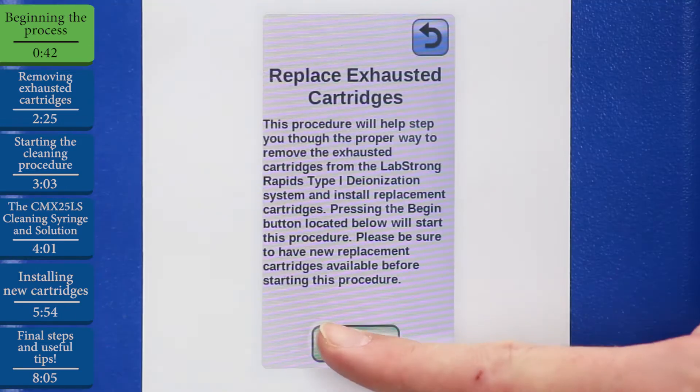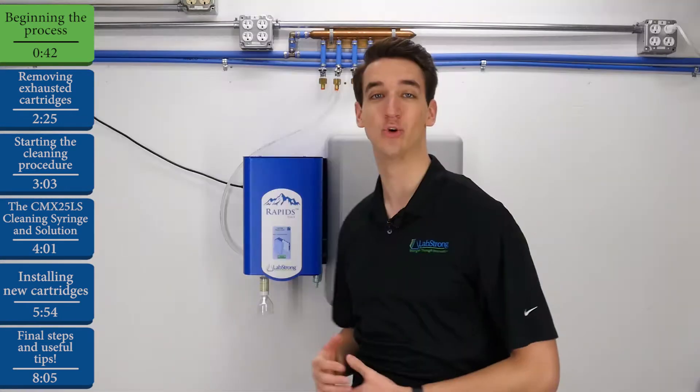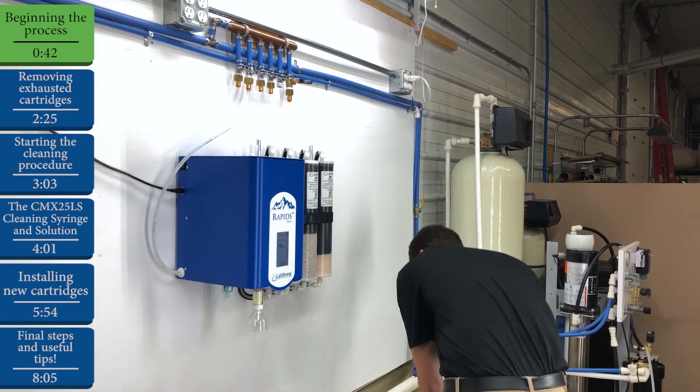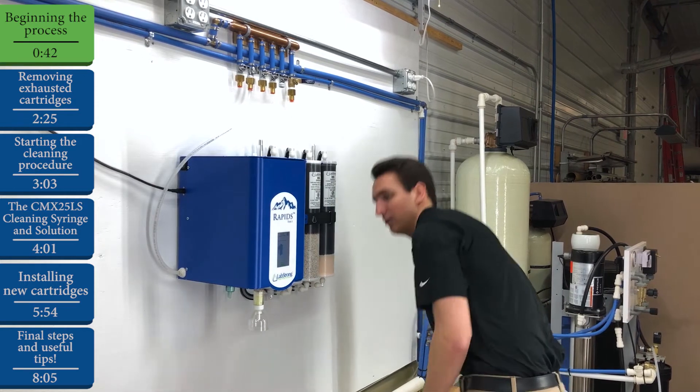First, hit Begin, and now we'll remove the gray cartridge cover. The easiest way to do this is simply to lift up from the bottom. Set that off to the side, and we'll hit Next.